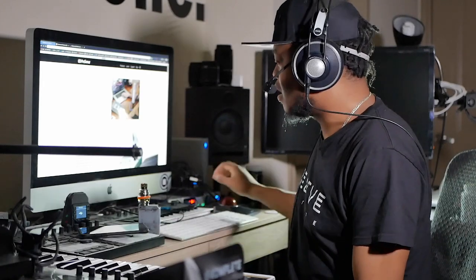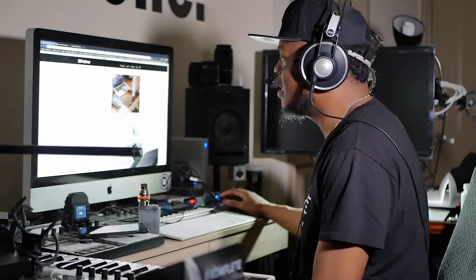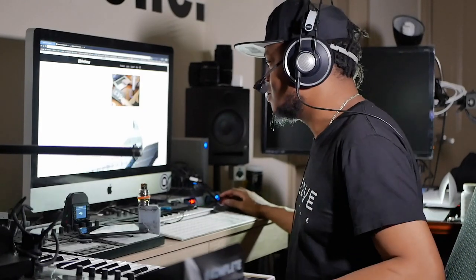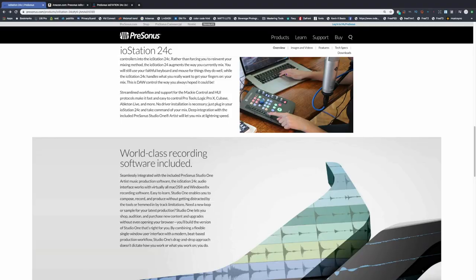Can you use this with other DAWs besides Studio One? Yes, because they support HUI and I believe MCU protocols — though don't quote me on that. They're definitely marketing towards Studio One users, but you can use this with Pro Tools. Right here it says: 'Streamline workflow — also supports Mackie Control and HUI protocols, making it fast and easy to control Pro Tools, Logic Pro X, Cubase, Ableton Live, and more.' It supports all DAWs pretty much, as long as they can read the HUI protocol.